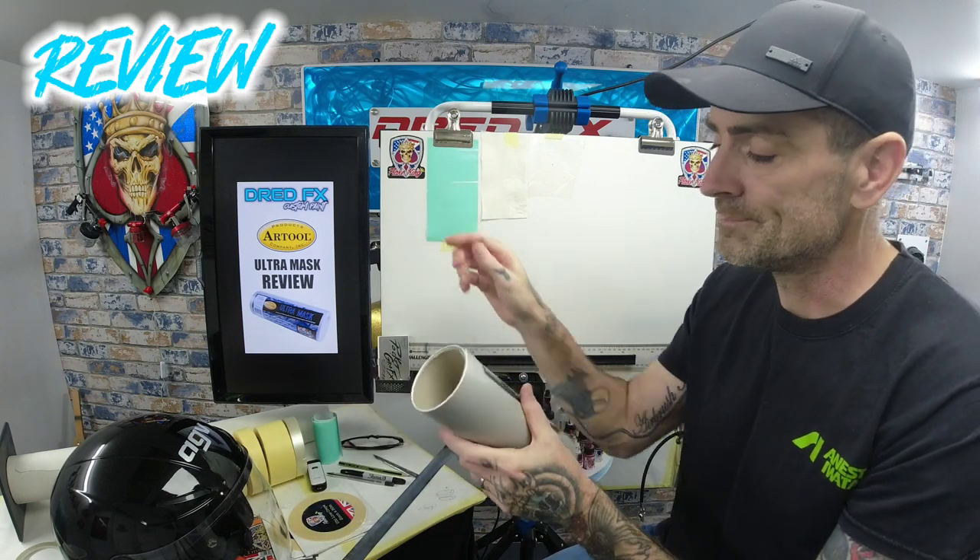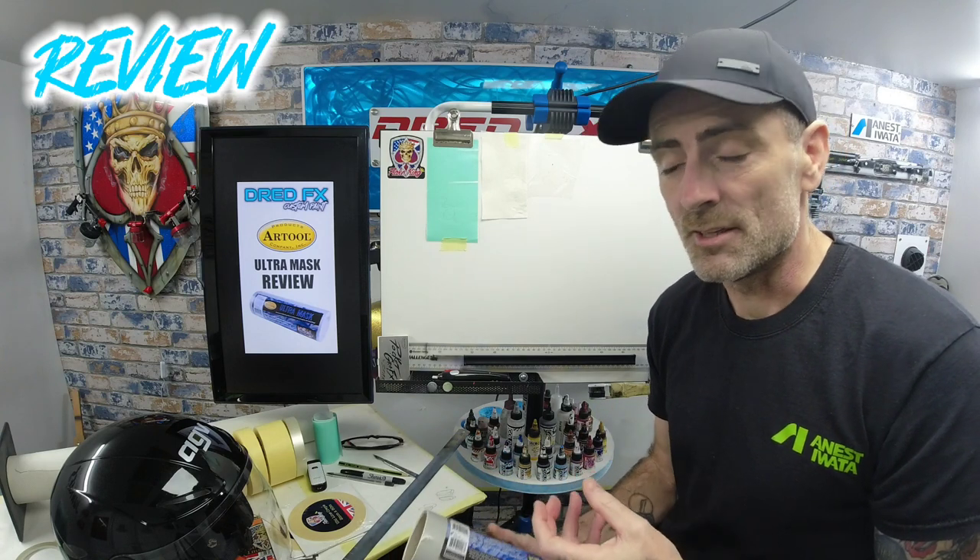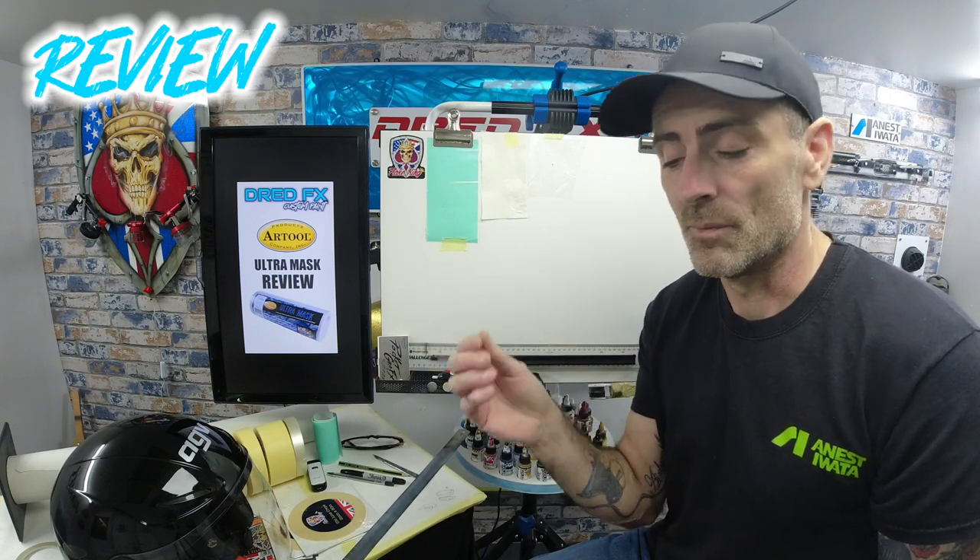The actual Art Tool product is very similar. It is low-tack and solvent-proof, which is a bonus. If you're using solvent paints, it's not going to crinkle up. Some vinyls, when you hit them with solvent, it can go through the vinyl and make the glue react, and when you pull it away you can leave glue residue. With this being solvent-proof, you're not going to get any issues with the glue on the vinyl sticking and going all funny.